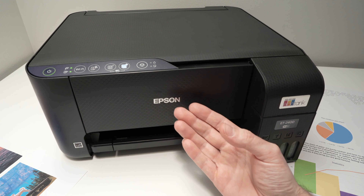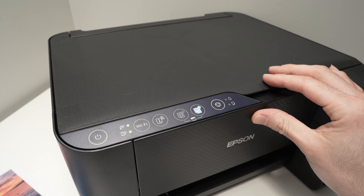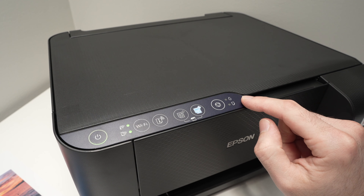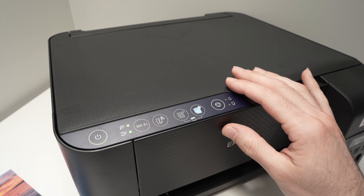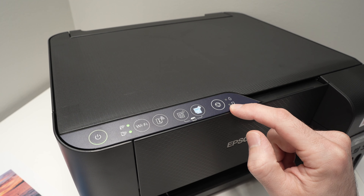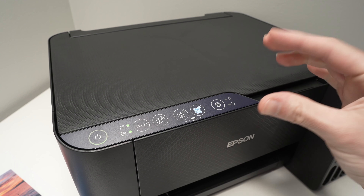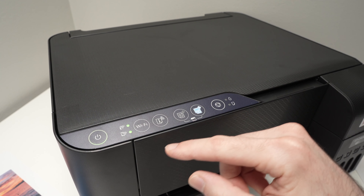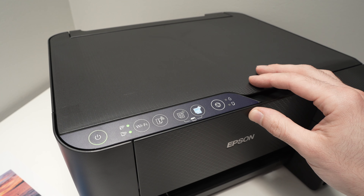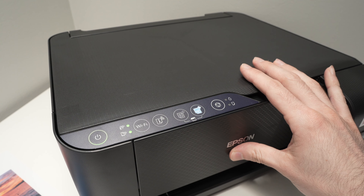Now let me talk about the things I didn't like. First, this printer does not have any screen. The only way to interact with it is through buttons on the top, and sometimes when you have an error like a paper jam, you'll have lights flashing in front of you without a clear explanation of what's wrong. If it had a screen, the problem would usually be written out clearly. This button-and-light system can be quite hard to understand.